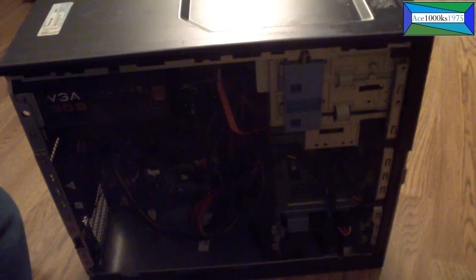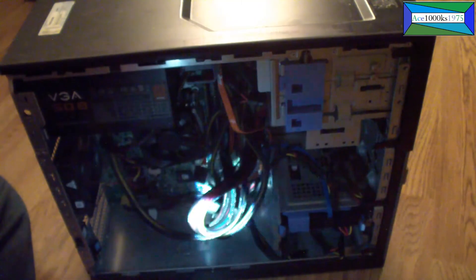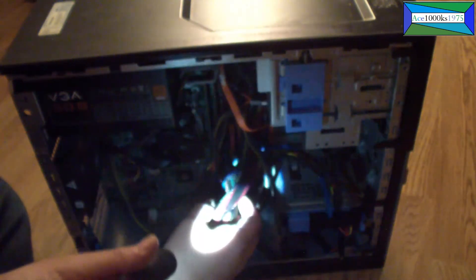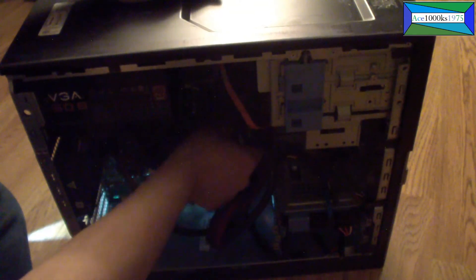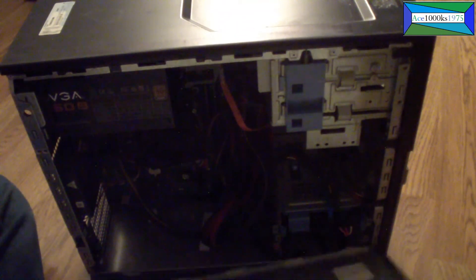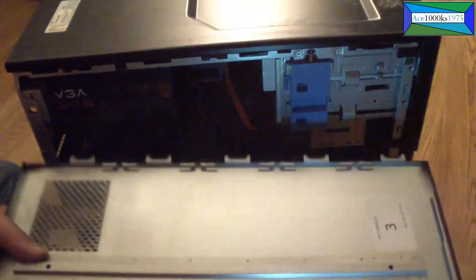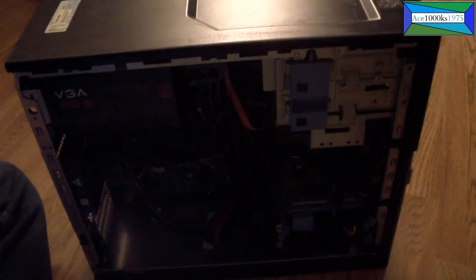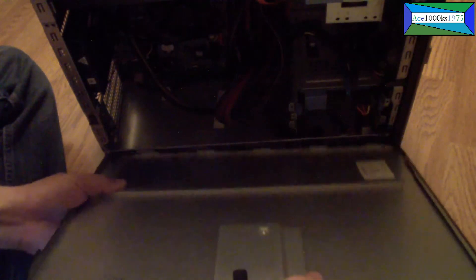Let me check if all the cables are connected. Let me check if the ATX power cable is firmly in there. Looks like it's in there pretty well. Let me close the case. For the case, you just line up these tabs with the little cutouts, put it in like that, and just snap it right in to close the case.